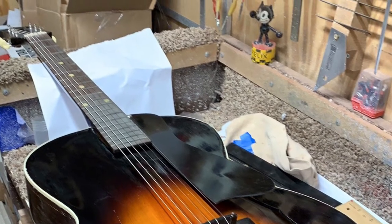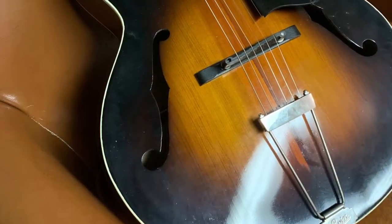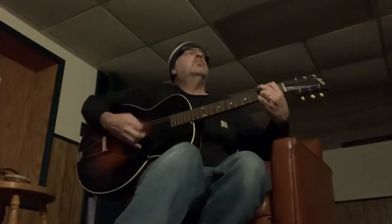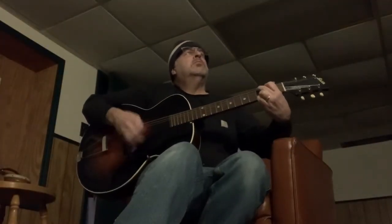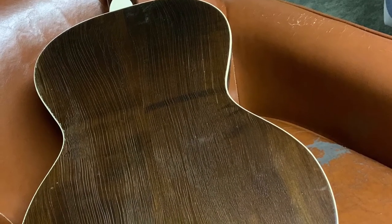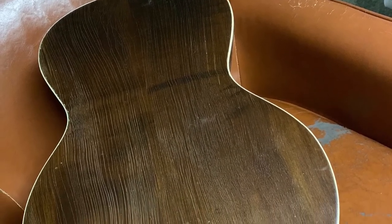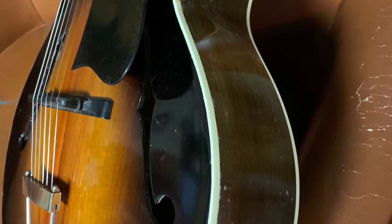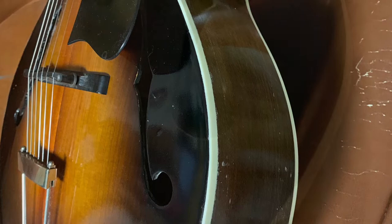A guitar of this age does not have a truss rod, so I had to level the fretboard. After I leveled it, I refretted it and got it back to proper playability.